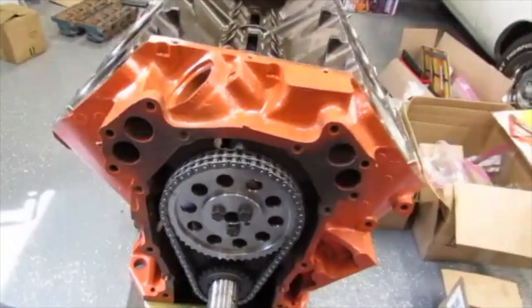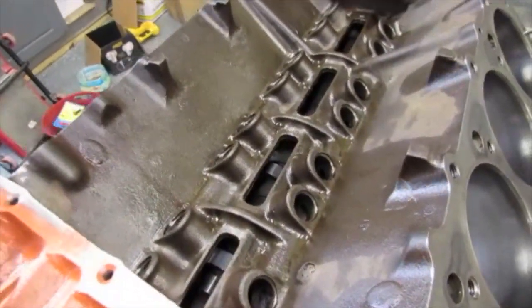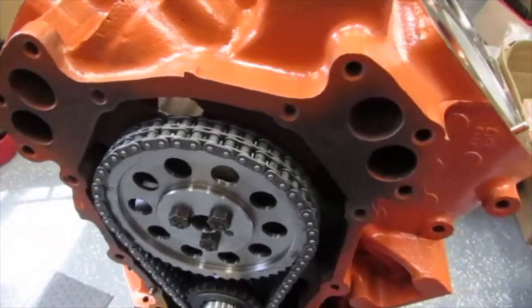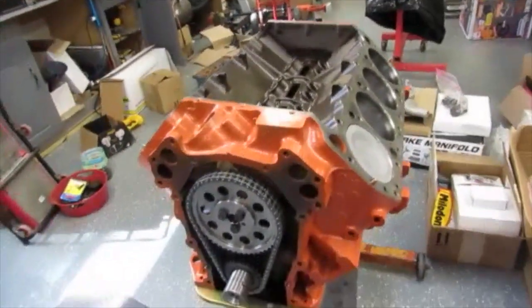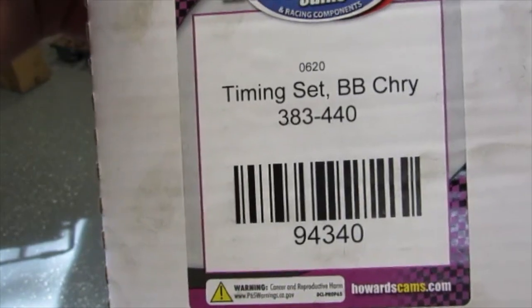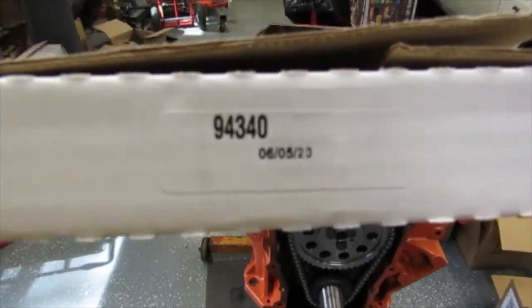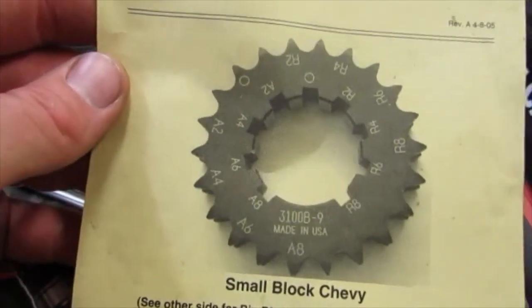I got all that done, got it cleaned up and painted outside. I'm gonna go ahead and pull this cam back out now and lube all my lobes correctly, soak my chain - or lube my chain really well. This is a true roller chain - I'll show it to you. This was the Howard's 383 to 440 timing set for a big block Chrysler, part number 94340 from Howard's. That came from Summit Racing - I think it's a little over $100, but it's a really good piece.